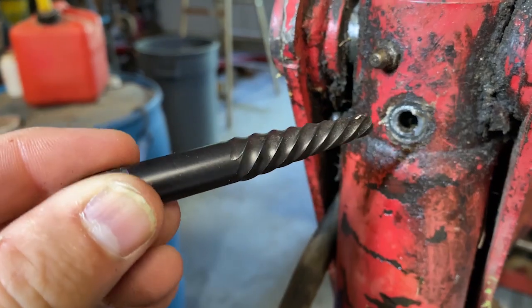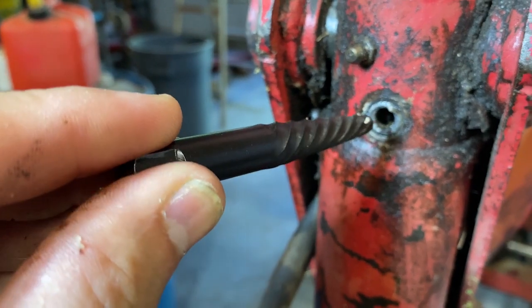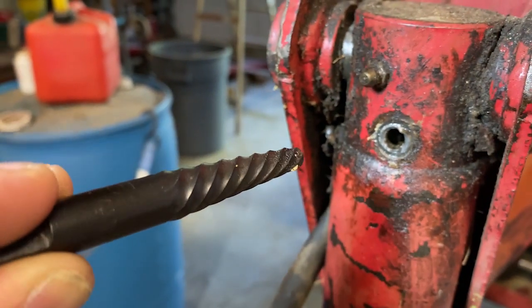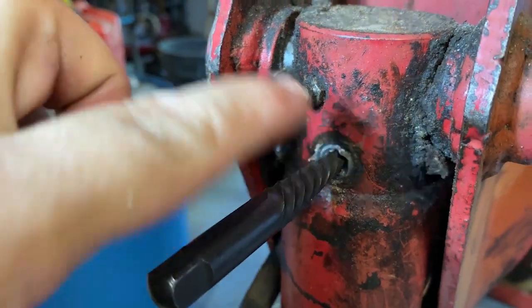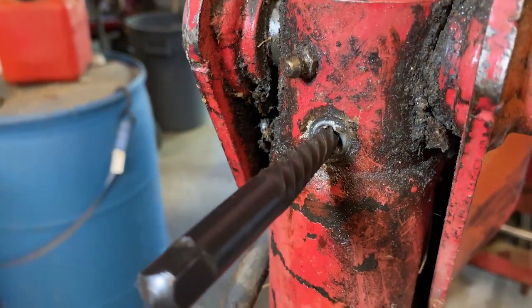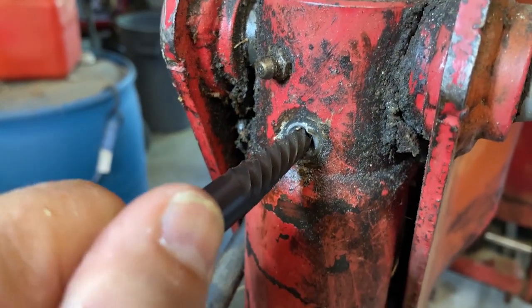If you look closely at the cuts or the twists in it, it is reversed. Normally you'd put a screw in clockwise, and that would be unscrewing in this case. So by having them reversed, when you put this in it wants to go in and bite onto the broken part and turn it out counterclockwise. That's how this particular type of extractor — or easy out, as I call them — works.